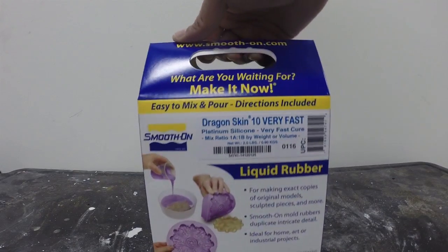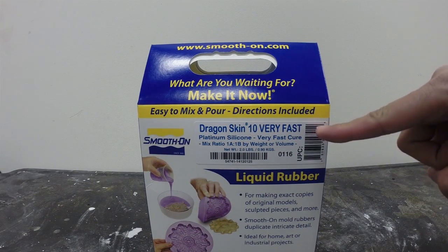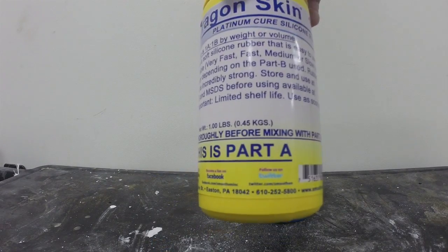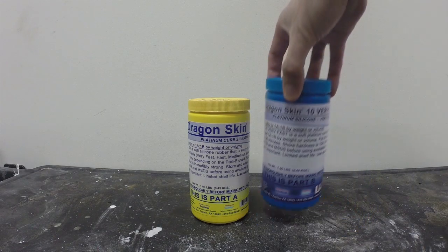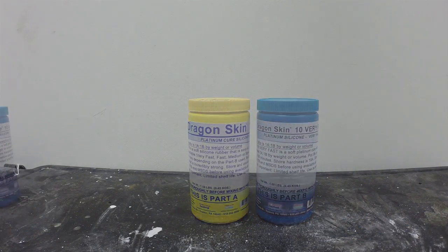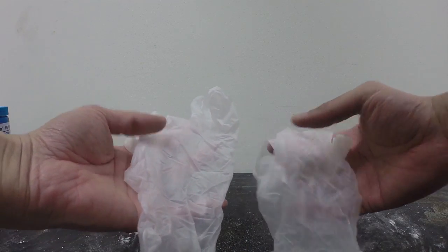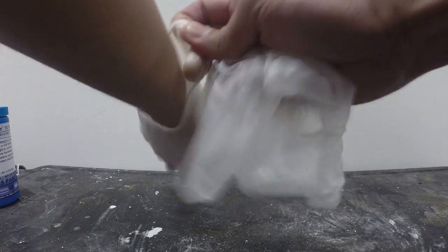For this project, I'm going to use Dragon Skin 10 Very Fast. It's a platinum silicone from Smooth-On. This is a two-part silicone system — this is part A, and this is part B. Wear latex-free gloves when working with silicone. Latex will inhibit the cure of silicone, so make sure your gloves are latex-free.